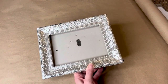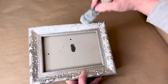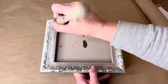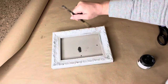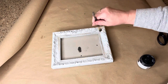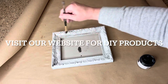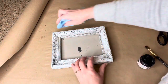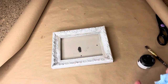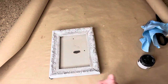This is another picture frame I thrifted. I didn't like the shiny silver so I added some white paint, dry brushing again because I do want a little bit of that silver to peek through. Then I grabbed some black wax and touched those details with it. Waxes are a great way to highlight details on your pieces — just brush it on, wipe back the excess, and it highlights the details while adding age and a vintage vibe to your piece.